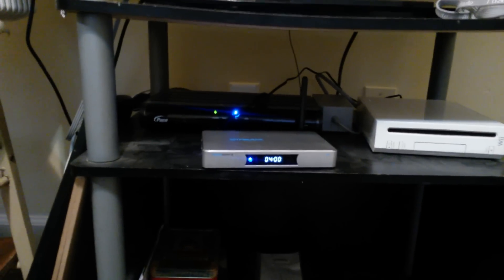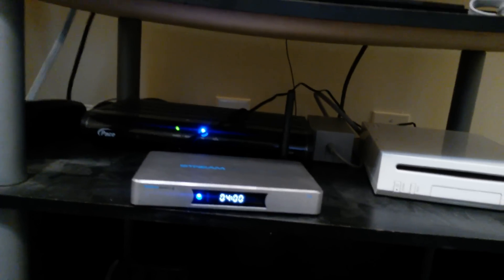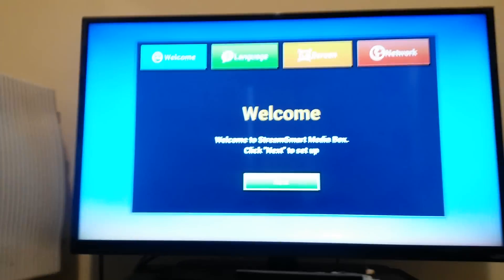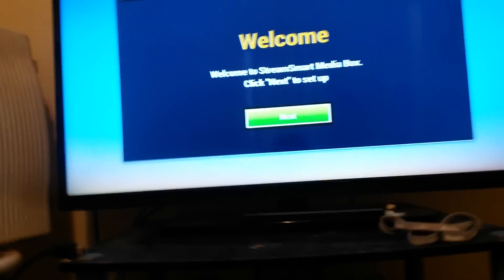I am back and just plugged it in. I've got my TV on and I need to put this box up to the TV. That will be my HDMI cord going from the device to the TV. Now I have it hooked up to the TV — here's my little box.